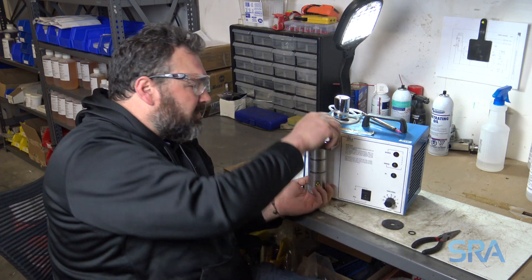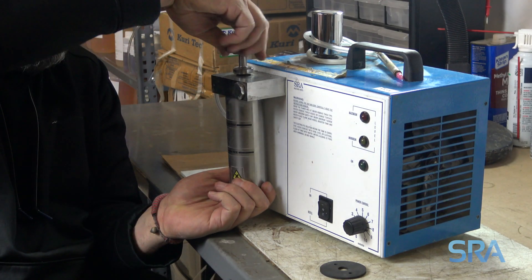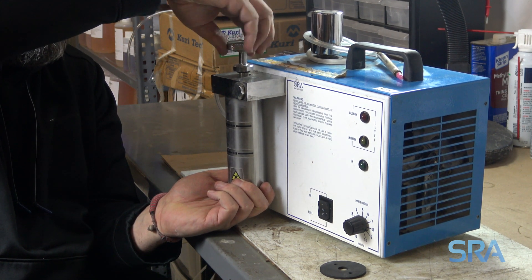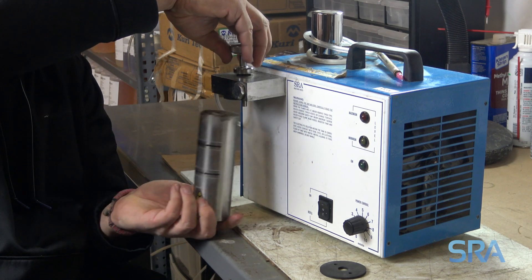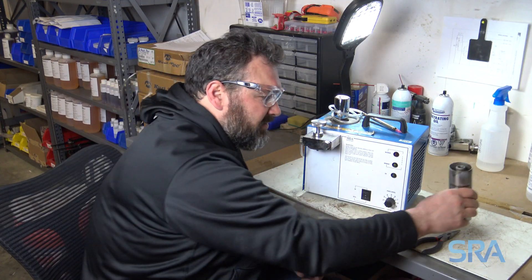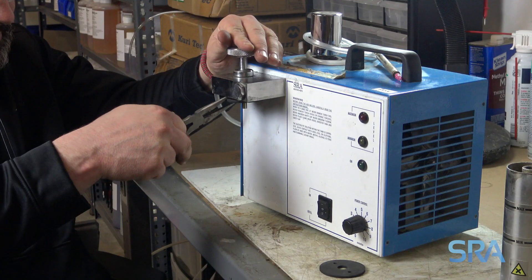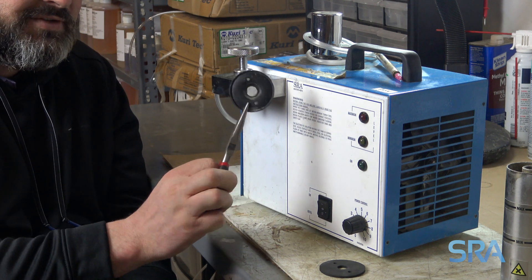First thing you need to do is remove the booster tank. Just simply unscrew it and put it aside. Once you've got the booster tank off, remove the booster seal. The booster seal is in pretty tough shape.